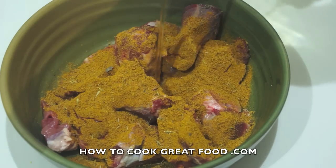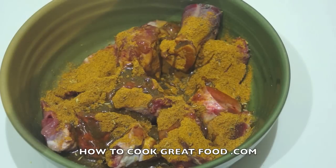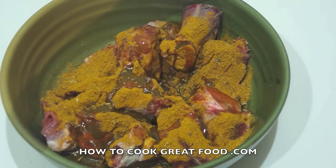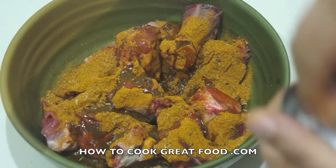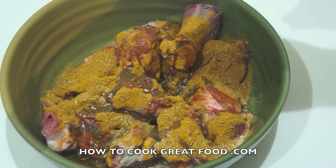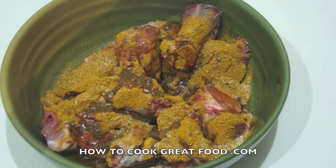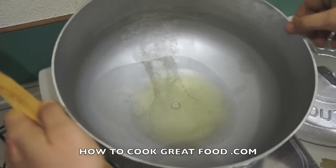We're going to use about four teaspoons of curry powder, then add a little touch of corn oil or sunflower oil — it's up to you — along with a little touch of salt. Mix this around and ideally leave it overnight. We haven't got time for that today, so I'm going to leave it about ten minutes and then get straight to the cooker.